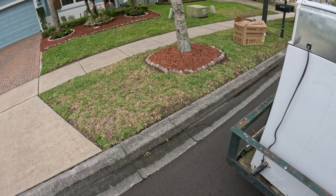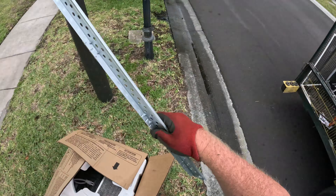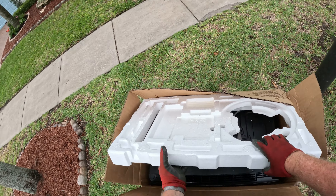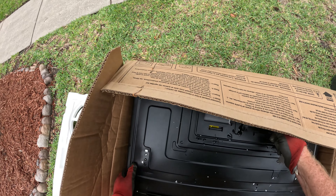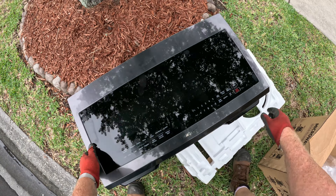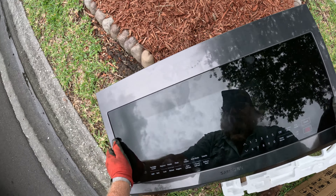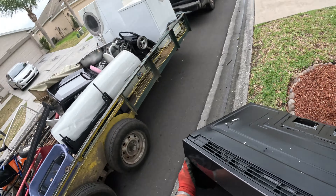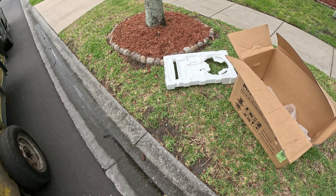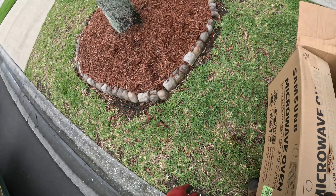Something's telling me to check this box. My Spidey senses are working well. Holy cow! That thing looks brand new. Wow. Put you back in there and moving on.